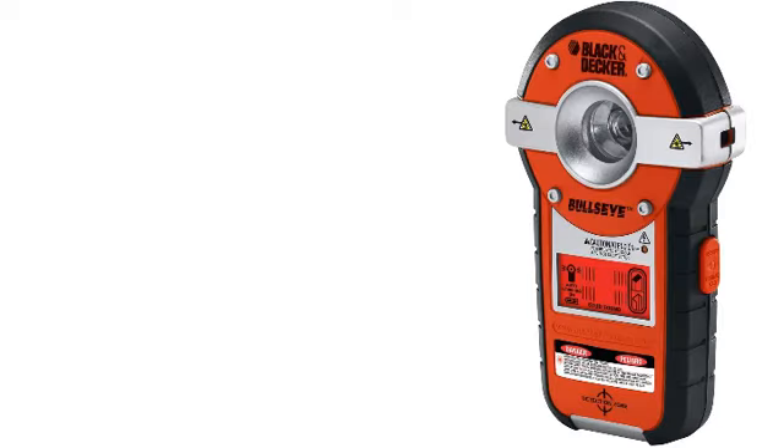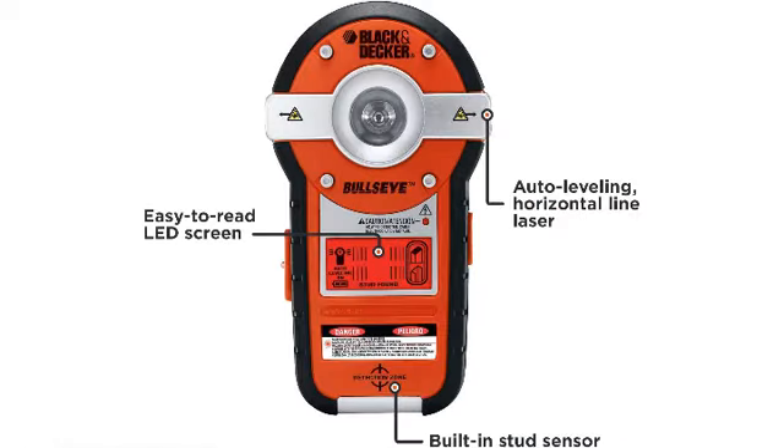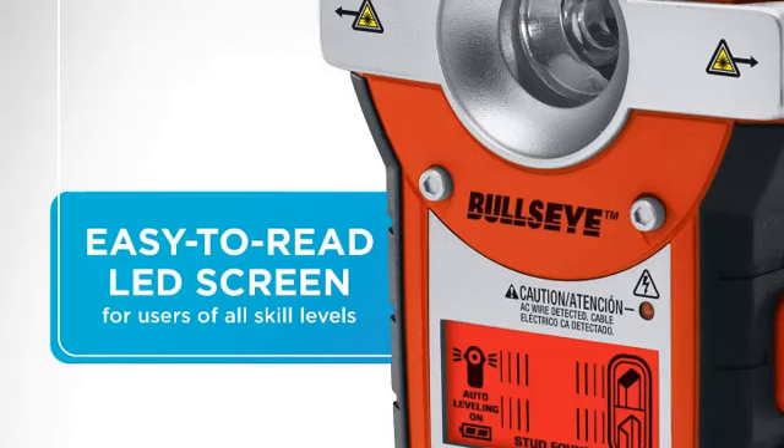Number 2: Black+Decker Line Laser, Auto Leveling with Stud Finder, BDL-190S. This 2-in-1 line laser and stud sensor is made for hanging and straightening tasks at home. It features an easy-to-read LCD display, patented Bullseye Auto Leveling Technology for accurate horizontal framing, a high-powered stud sensor that detects wooden and metal studs and live AC wires, and is Laser Class 2.